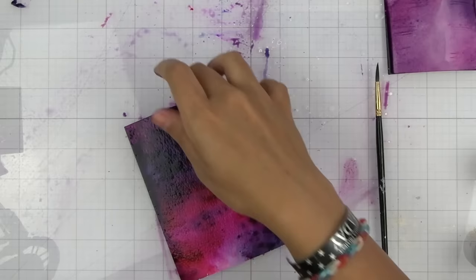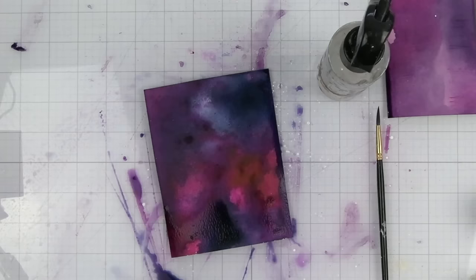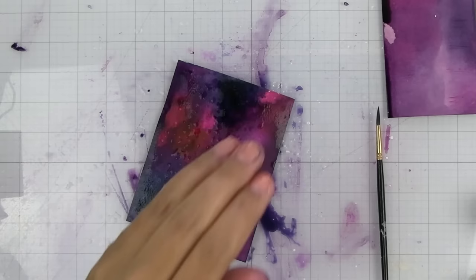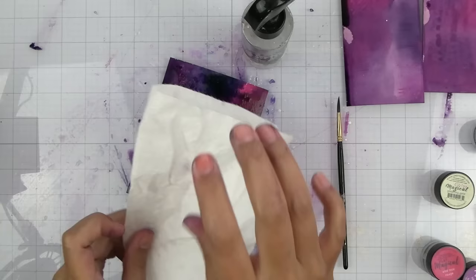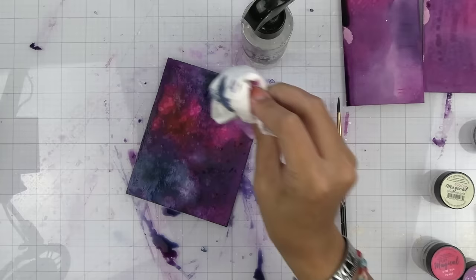I'm going to dry this and then we're going to see what we get. This isn't a hundred percent dry yet, which is what I want. I'm going to take some water in my hand and do a little bit of water splattering — the pigment powders are going to react to the water and give a really cool texture and depth to the background. I'm going to let that sit for a second and then take a paper towel and lightly dry up some of it, just to get a lot of interest and texture.